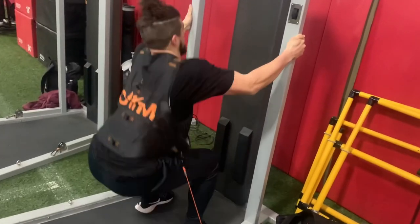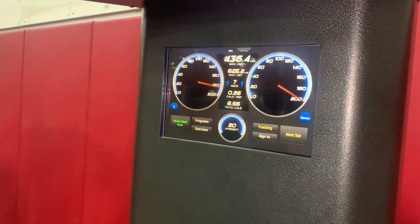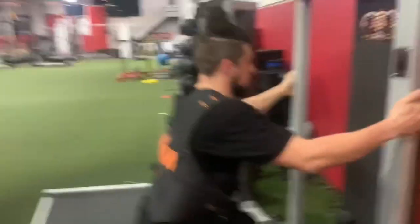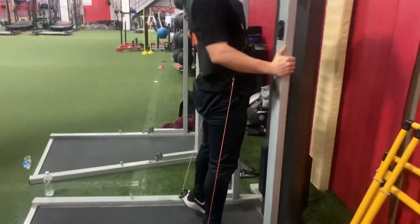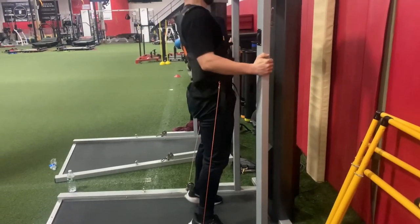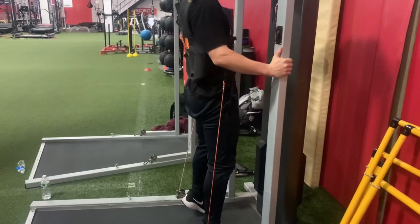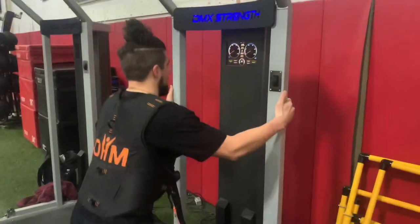This creates great time under tension and motor unit recruitment, as the athlete needs to constantly produce force and increase the firing frequency at which the body needs to recruit from the nervous system. There is no eccentric load or resistance, as the emphasis is strictly upon producing force through the ground during the concentric phase of the movement.